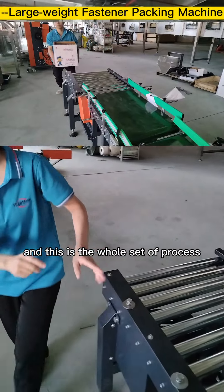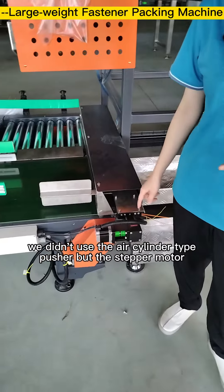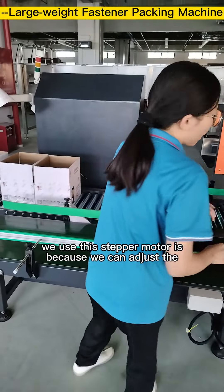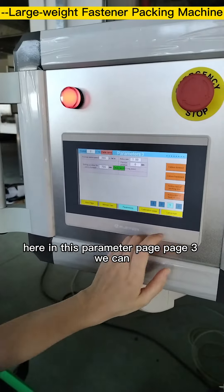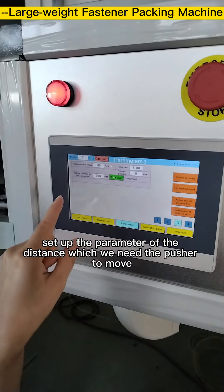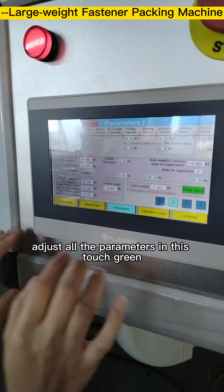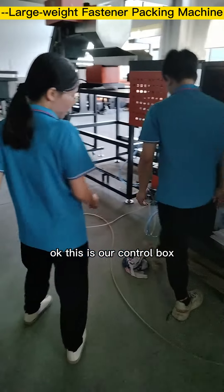A special part of this system is that we use a stepper motor instead of an air cylinder pusher. We use the stepper motor because we can adjust the moving distance of the pusher precisely. In parameter page 3 on the touch screen, you can set the distance the pusher needs to move and adjust all other parameters including speed.